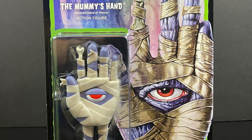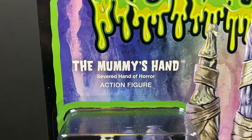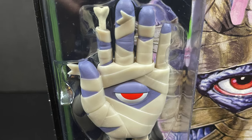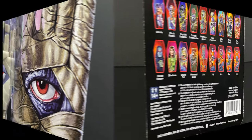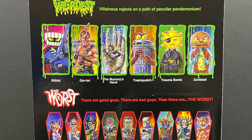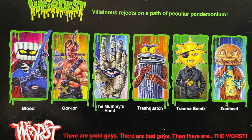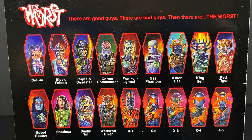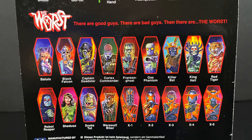We already took a look at wave one, but the first one up for wave two is the Mummy's Hand — the severed hand of horror — which is basically a severed hand with some little legs. The artwork on these packages is amazing. On the backside we get a look at some of the upcoming characters for The Worst and also The Weirdest. Here are all six characters that make up waves one and two so far, plus a look at some of The Worst. I highly recommend The Worst — Captain Dead Star and Bachelorette are a lot of fun; those are the Ultimates line.